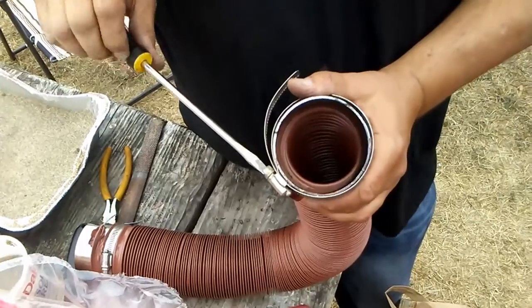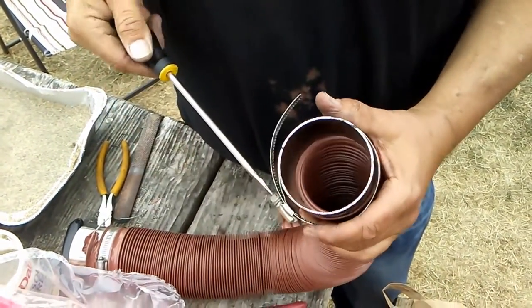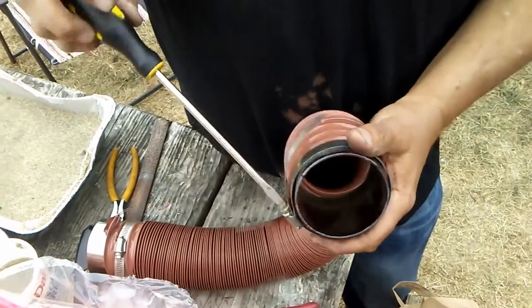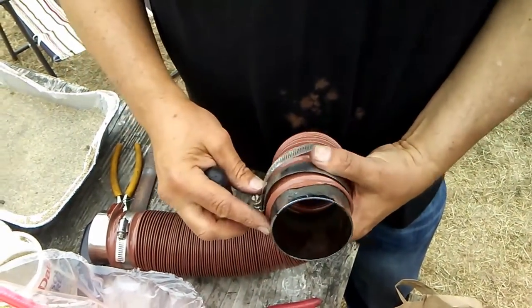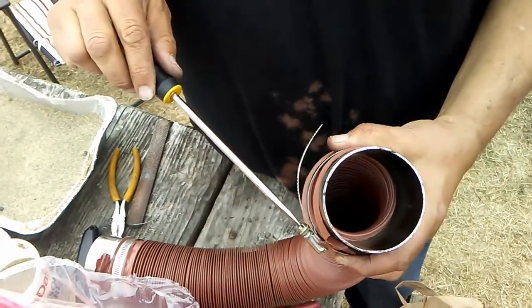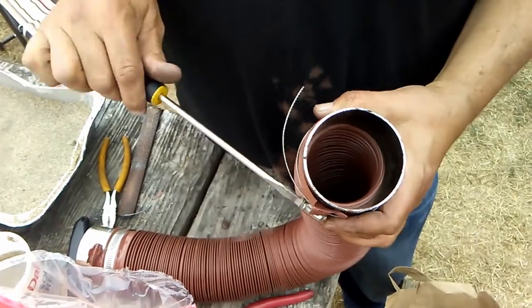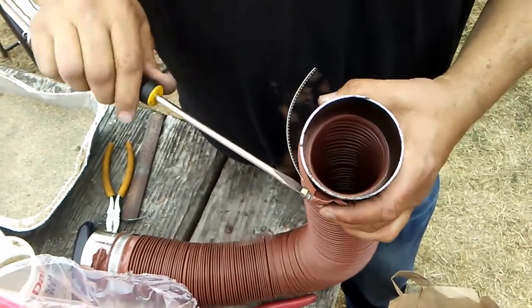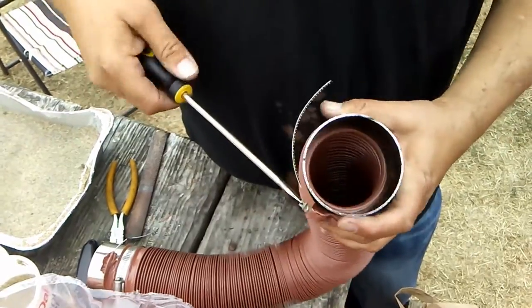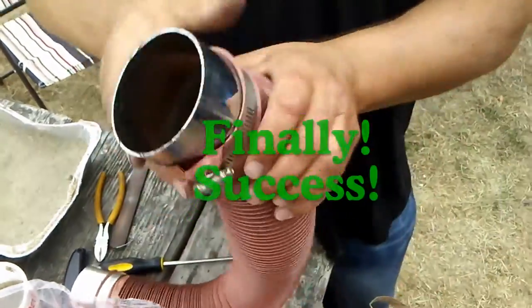Situate the O-clamp right over the hose and tighten it up. It's pretty simple. The only problem with this thing is stretching it — it's very misleading, like it's never going to get on there, but it does. You just have to keep stretching it.